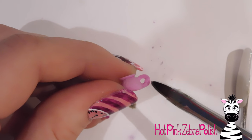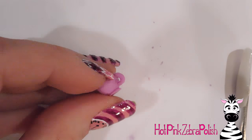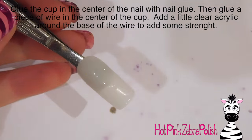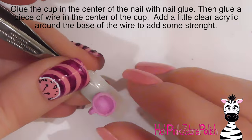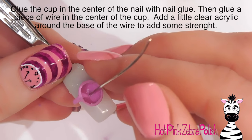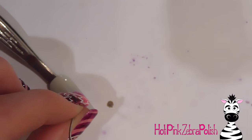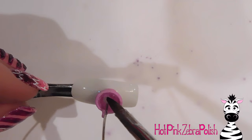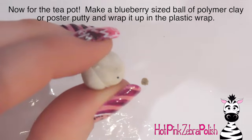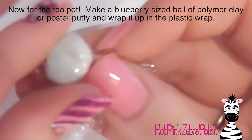I'm covering the handle with another layer of lilac acrylic to make sure it's nicely rounded, and securing the attachment areas with more acrylic to make it good and strong. Then I glue the teacup onto the nail right about in the center with nail glue. I put nail glue in the center of the cup and glue on a piece of wire so it goes perpendicular to the nail, straight up. Then I fill the bottom of the teacup with some clear acrylic for added strength.